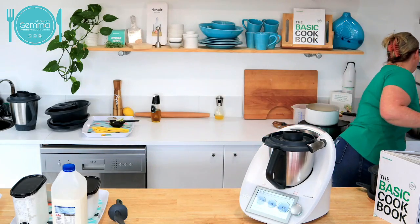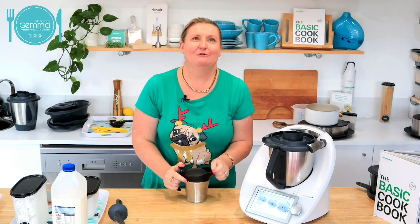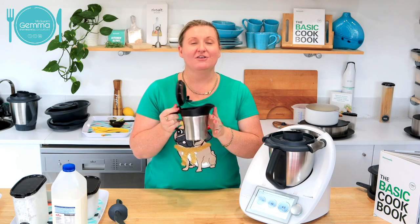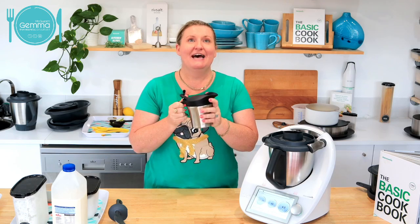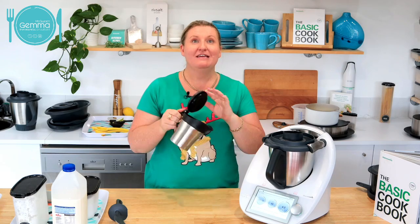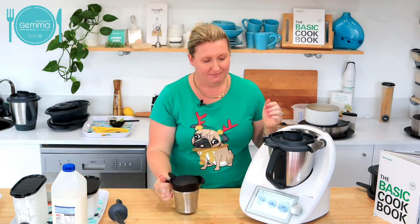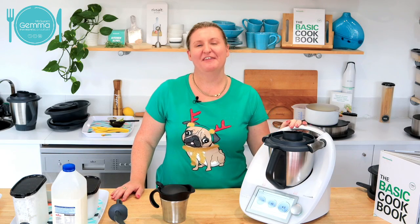I'm going to pop it in my thermo jug — this is the small version. This is what you could put it in on Christmas day to have nice warm custard to pour over your pudding, or your gravy or anything like that. This is the same as your thermo servers but in a little jug. My children might want this when they get home rather than the potato and leek soup, but I'll try and make them have both.